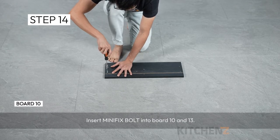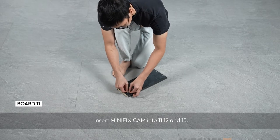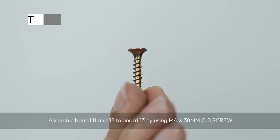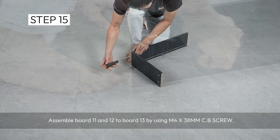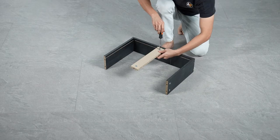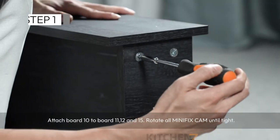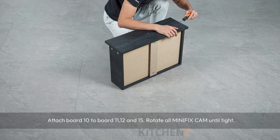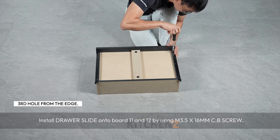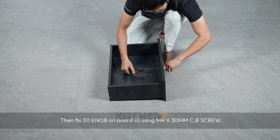Insert minifix bolt into board 10 and 13. Insert minifix cam into board 11, 12 and 15. Assemble board 11 and 12 to board 13 using M4x38mm C.B screw. Attach board 15 to board 13 by rotating minifix cam, then attach board 14. Attach board 10 to board 11, 12 and 15, rotating all minifix cam until tight. Install drawer slide onto board 11 and 12 using M3.5x16mm C.B screw. Then fix the knob on board 10 using M4x30mm C.B screw.